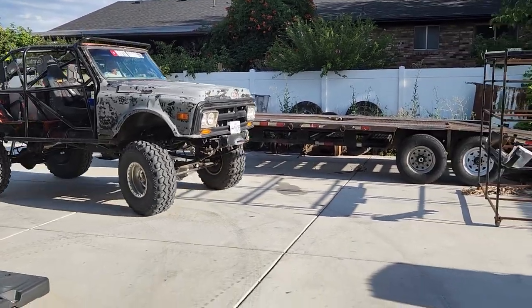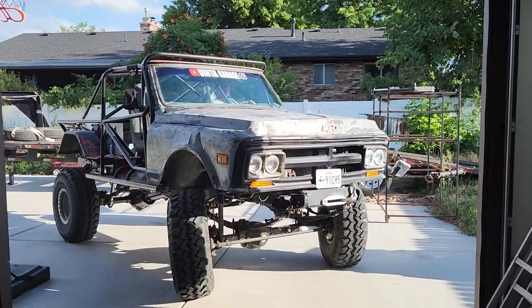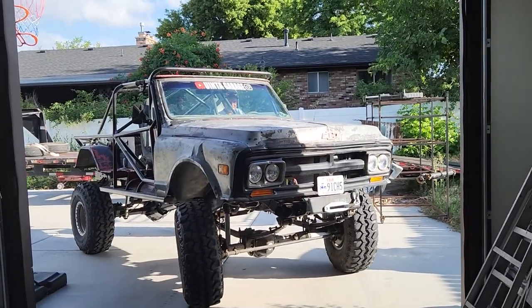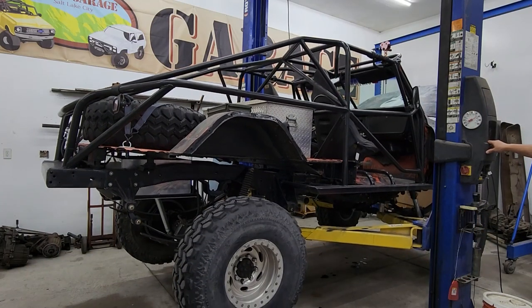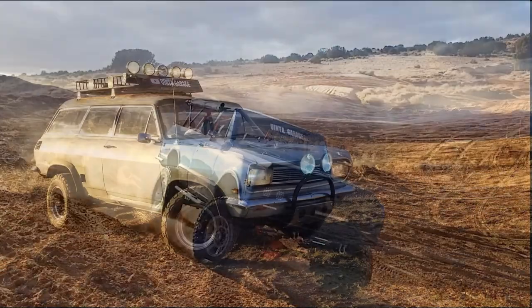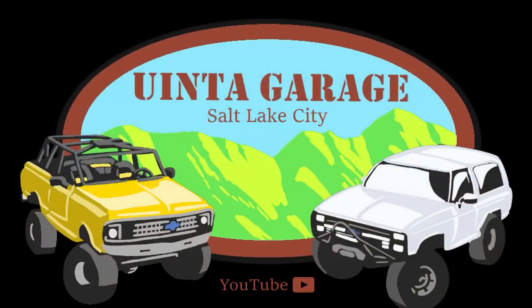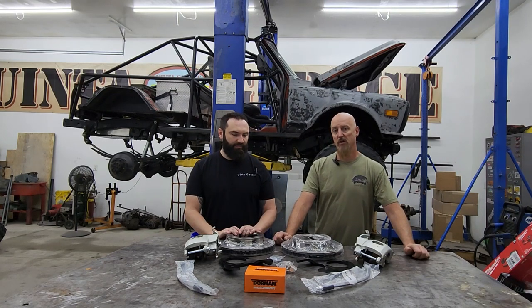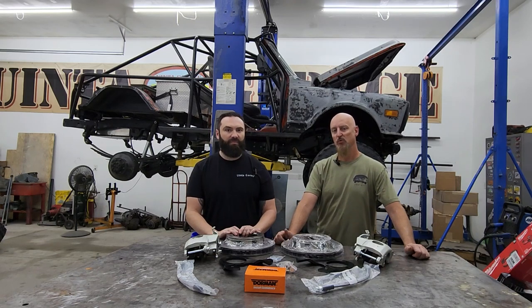All right, our friend Jason is back to get some more work done on his first-gen Jimmy crawler - get this thing up on the lift. Welcome back to You in a Garage; we are working on our friend Jason's truggy here and we are installing the Rough Stuff rear brake conversion kit for the 14-bolt.